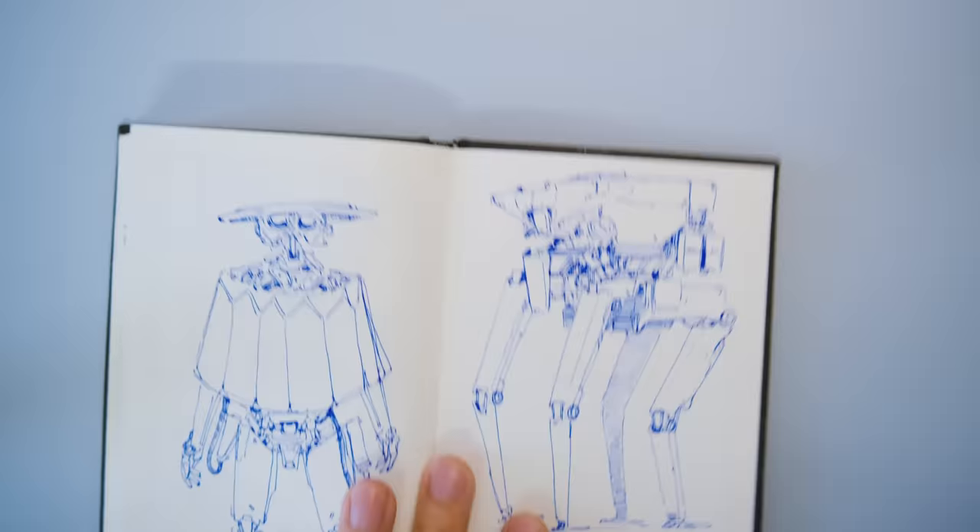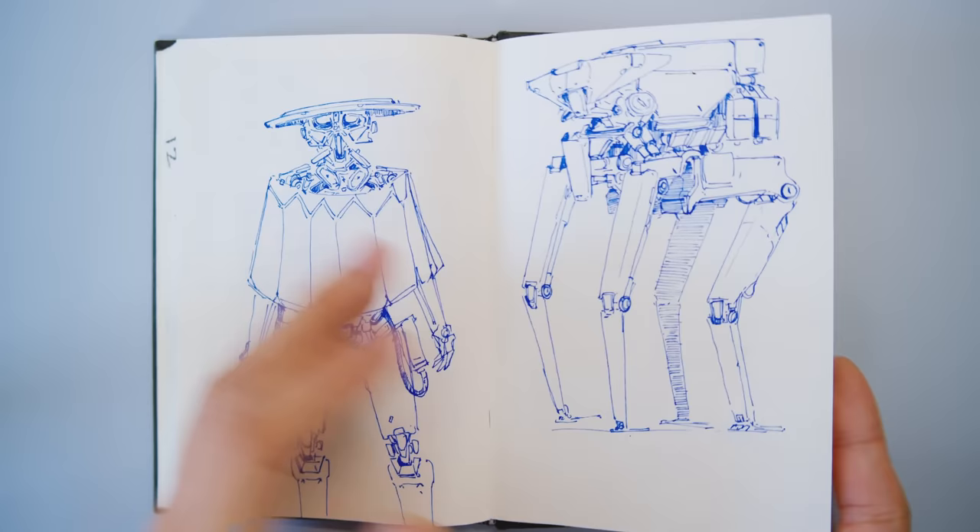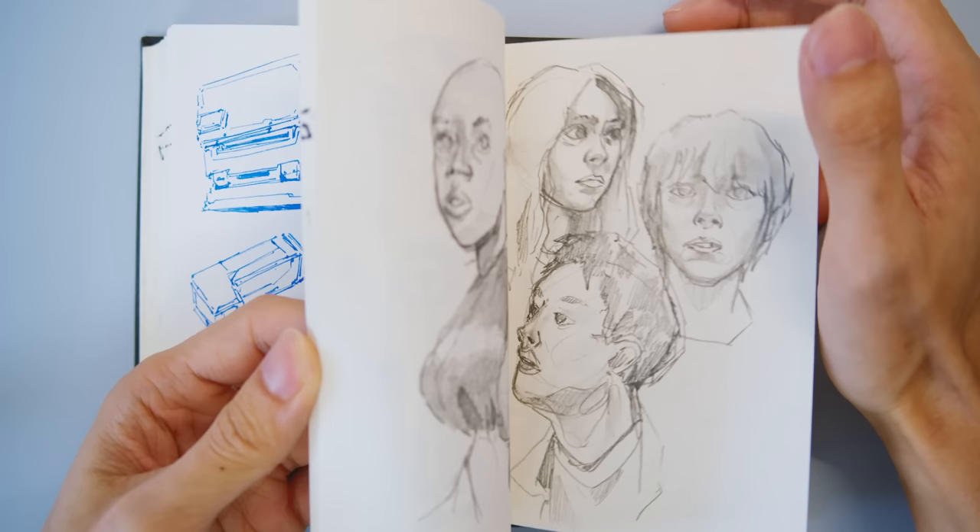The last page: what better way to wrap it up than a mech? It's self-indulgent, so indulge me. And that's it — that's the end of the sketchbook.